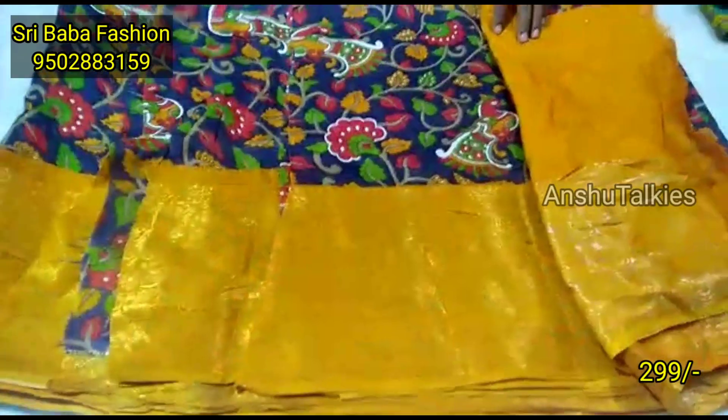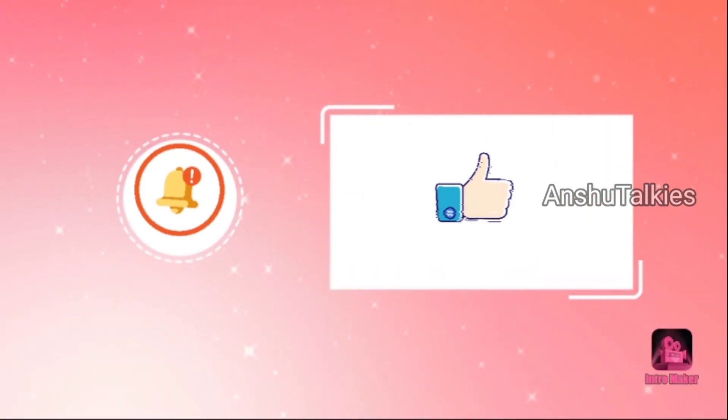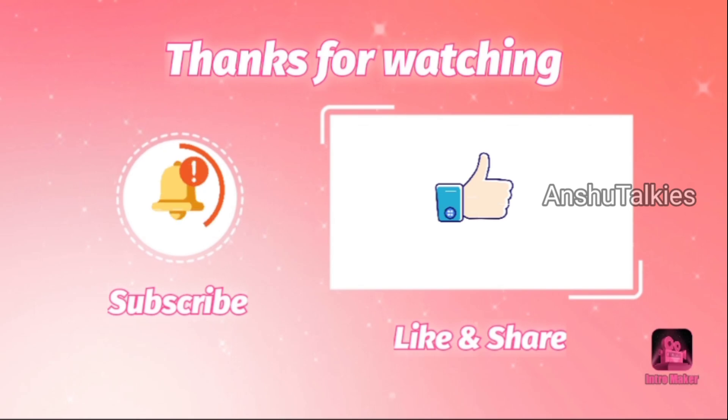We have a collection available. Please like and share the video and subscribe to our channel. Click the bell icon and select the option. Thank you so much for watching.